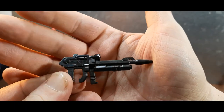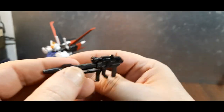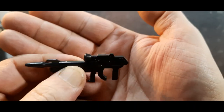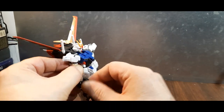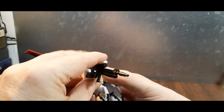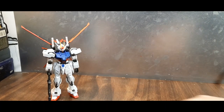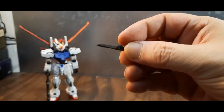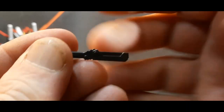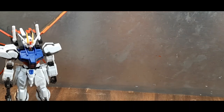It also comes with a beam rifle, done in black plastic, which is pretty much how it looks in the show. It fits very tightly and securely in his hand — not going anywhere. It also comes with two vibro knives, also done in black plastic. There are nice molded details on them, and you get two of them, so pretty cool.